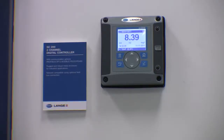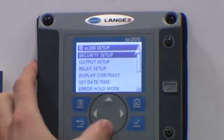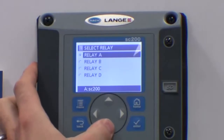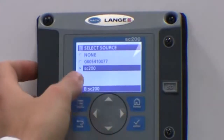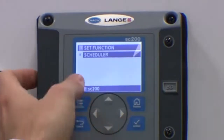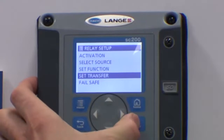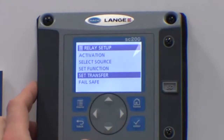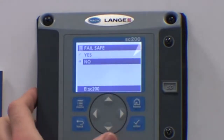Here is how to set up the cleaning cycle. Press the menu button and select SC200 setup. Now select relay setup. Select the relay that is connected to your air blast system. Firstly, select the source — this will need to be your controller. Under set function, check it is set to scheduler, which is the real-time clock. The transfer will need to be active or inactive, depending on whether you have connected to the normally open or the normally closed side of the relay. This will also need to be checked along with the fail safe.